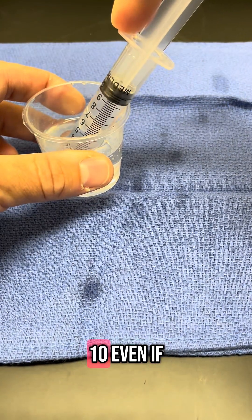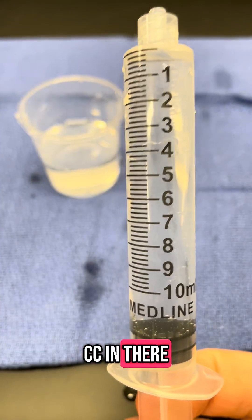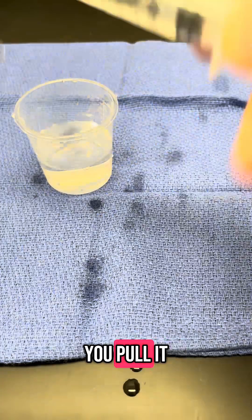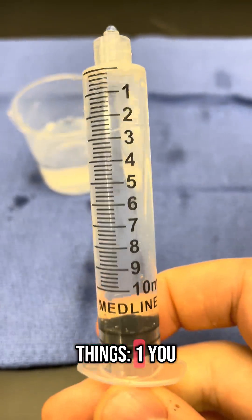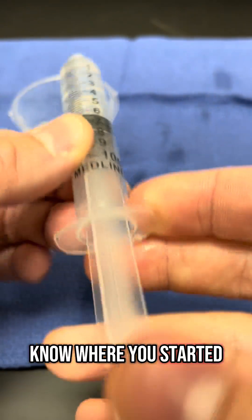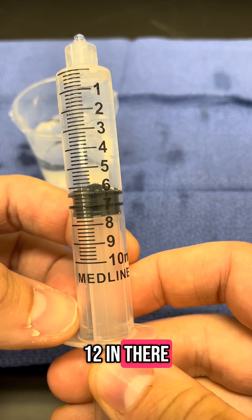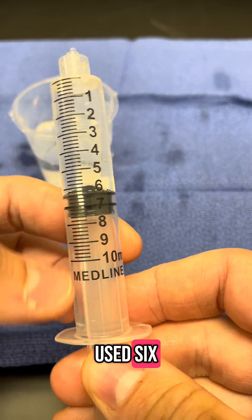So draw up to 10. Even if you go past it, now there's probably 12 ccs in there — you don't really know. If you pull it all the way up, you don't know how much you really have in there, so you don't know where you started, and you don't know how much you've used. There's probably about 12 in there, so now you've used 6, but you don't really know.